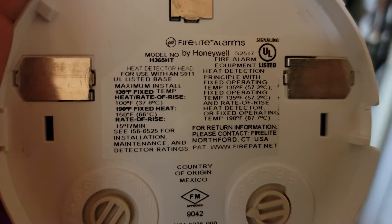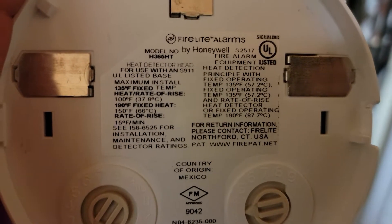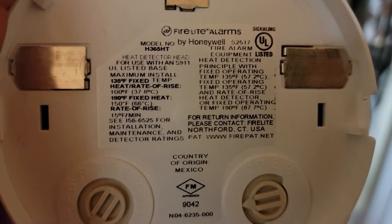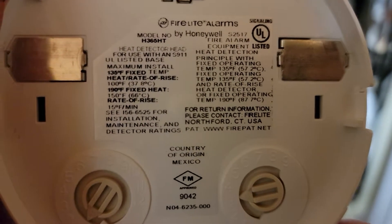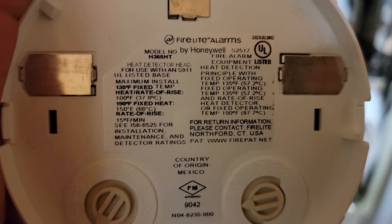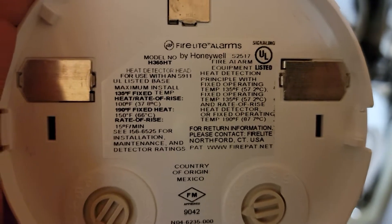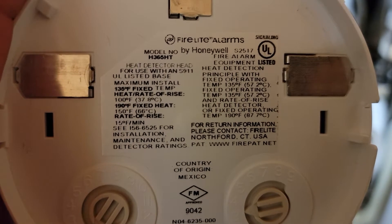Rate of rise - 15 degree F per minute. I'm a little confused by that labeling because this is supposed to be a 190-degree detector, so why would it ever say anything about 150 degrees F? Anyway, we're going to put it back and do this test.